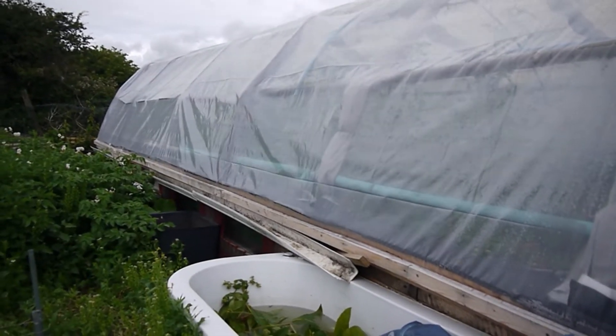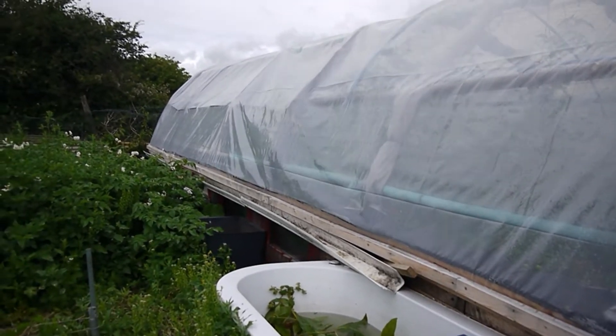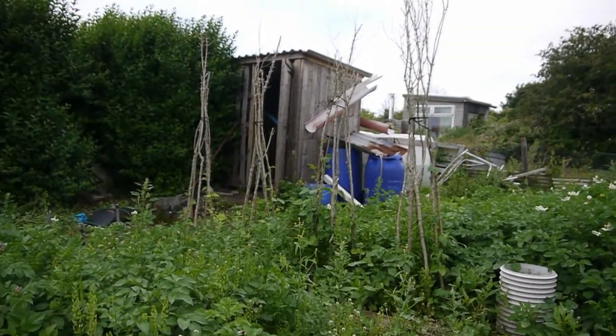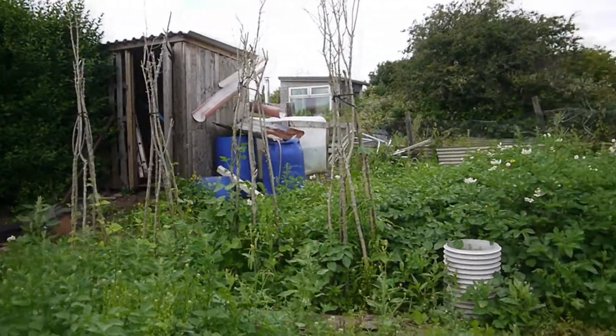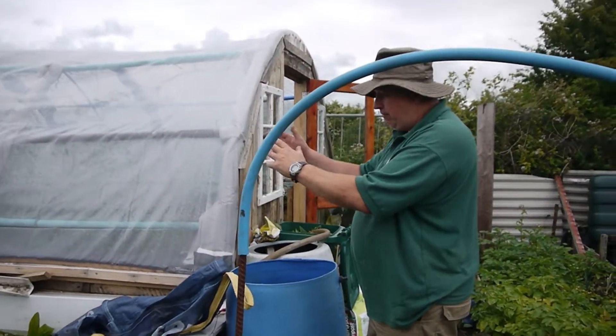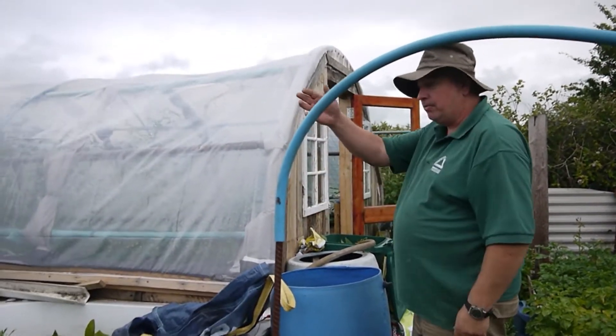In the autumn I'm going to redo this. I'm going to take the tanks — I don't know if you can see the tanks over the shed over there — I'm going to take the water now off them. I'm going to be putting the tanks here and dig them into the ground.